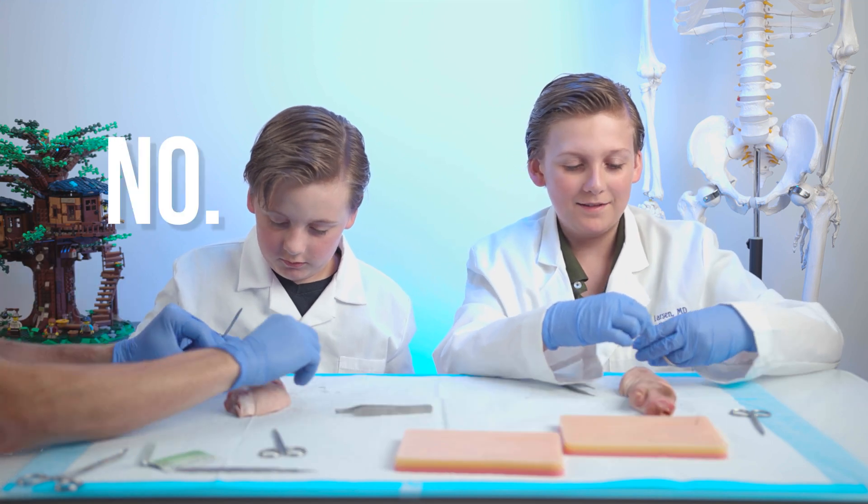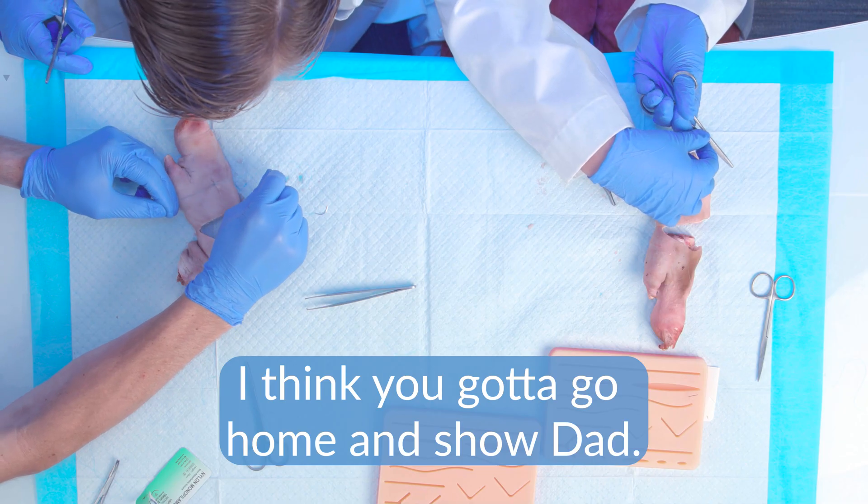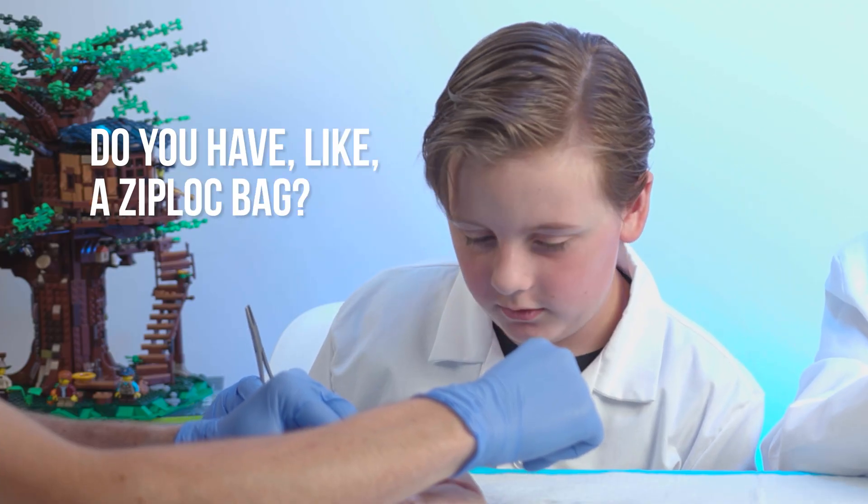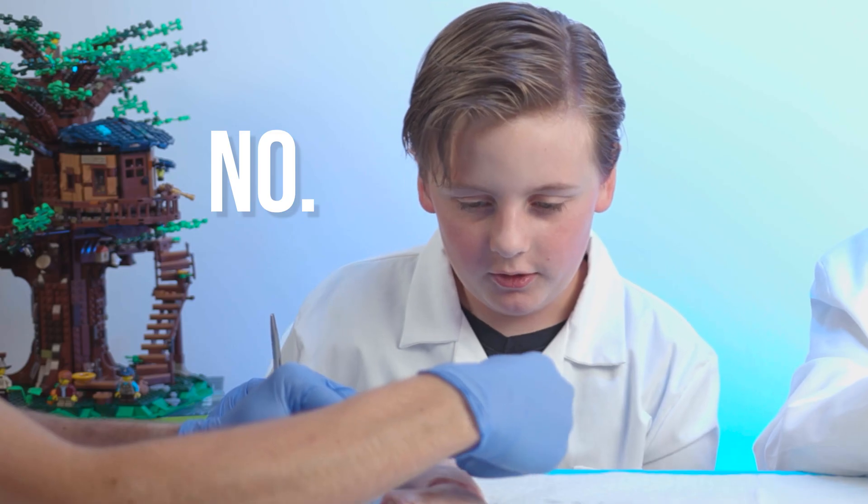You wanna take the pig's feet home as a souvenir? No. I think you gotta go home and show dad. You should. Do you have like a Ziploc bag? No, you gotta carry them with your bare hands.